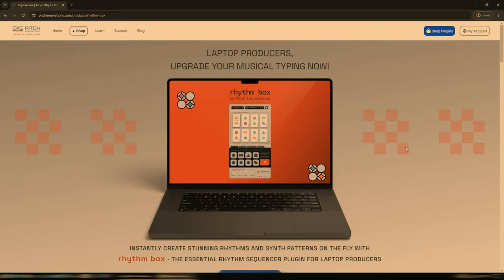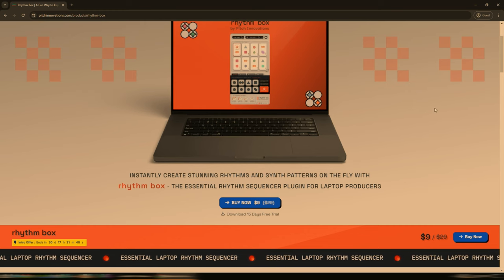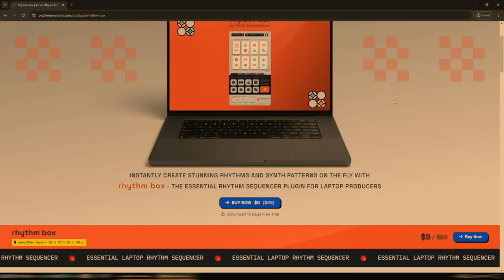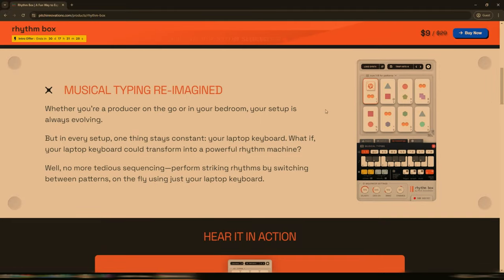So what is Rhythmbox? Well, essentially it is designed for laptop producers, as you can see on the Pitch Innovations website. What it does is it makes use of keys on the keyboard to create triggers — for individual sounds, for patterns, for velocity up and down, for pitch up and down. There are a few other randomization options in there as well. And as it says here, musical typing reimagined.